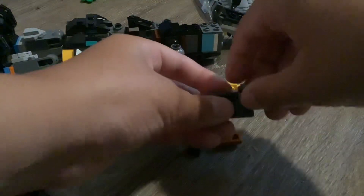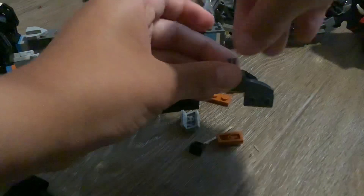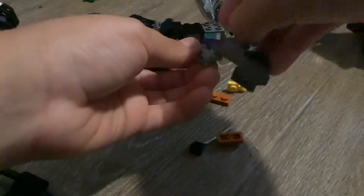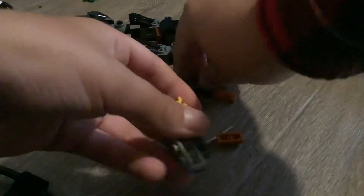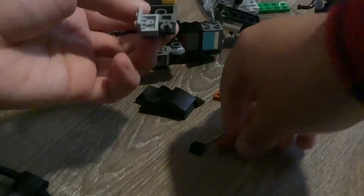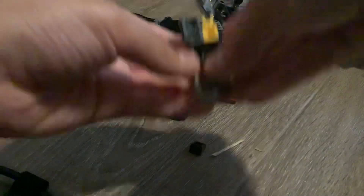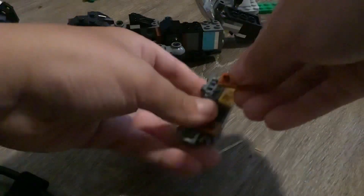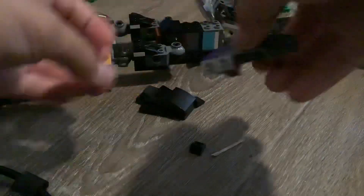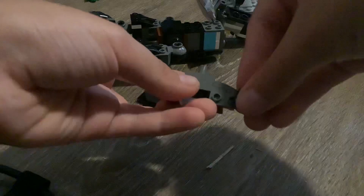Then you will need the brackets. Then you will need the clip pieces, different ones. And you will need the two by two. Then you will need the slope black piece.